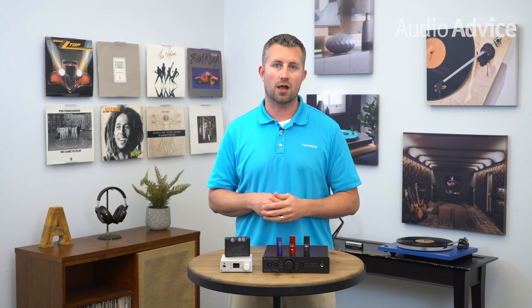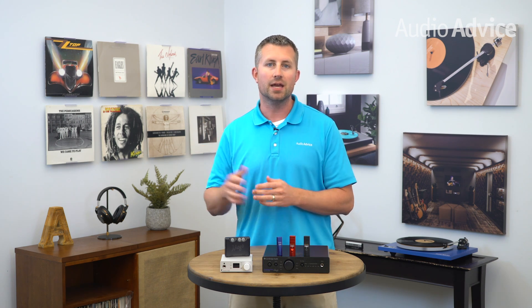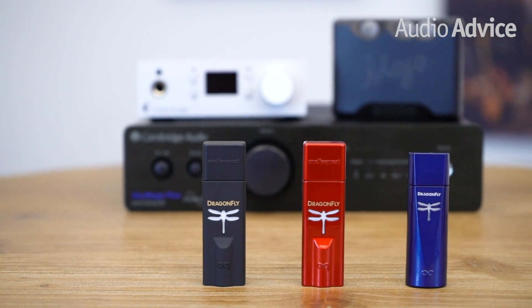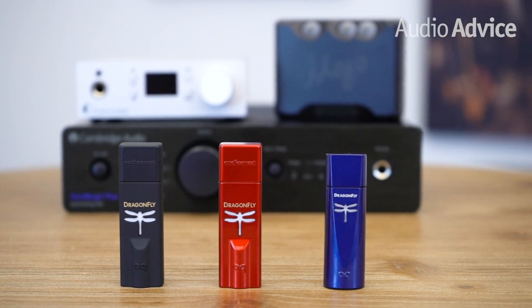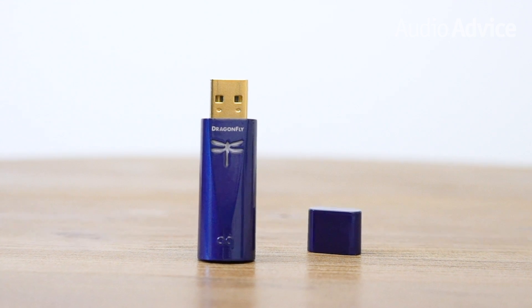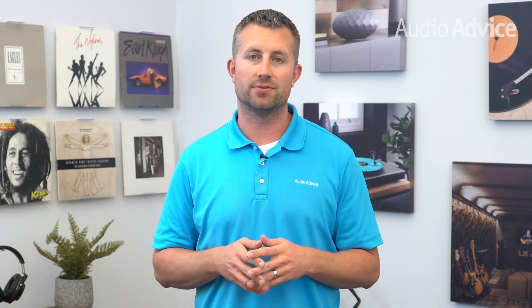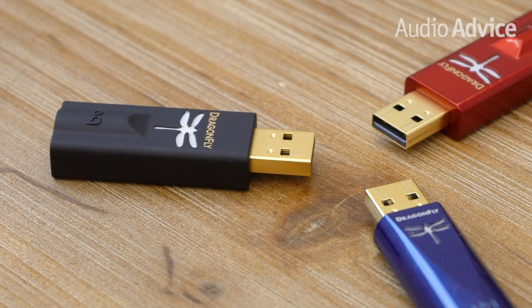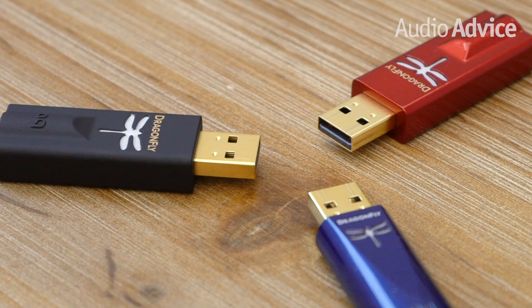The Dragonfly Black is a great value for under $100. When you move up to the Red, you get an even better DAC on the inside and more power to drive headphones that really just need that extra juice. The Cobalt is a step up from the Red with an improved chipset and a faster processor. We have a whole review just on the Cobalt itself and you can find the link to that in the description of this video. The Black and Red are already bestsellers at AudioAdvice, and we know the Cobalt will also be soon joining that list.